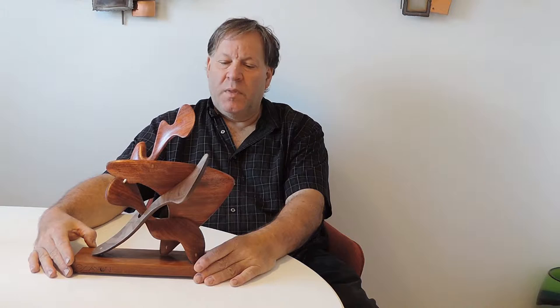Hello, I'm Gary Zayon. This is a wood sculpture. The series is called United V-Stand. It is made with walnut wood and bubinga wood.